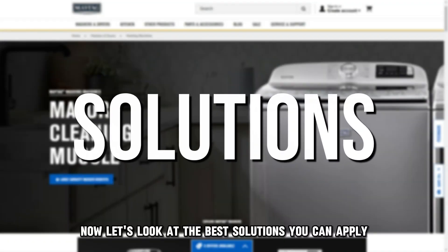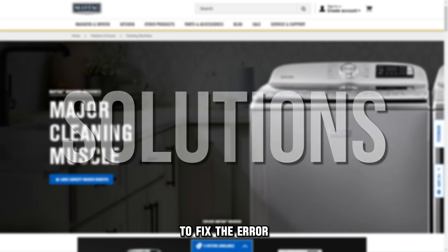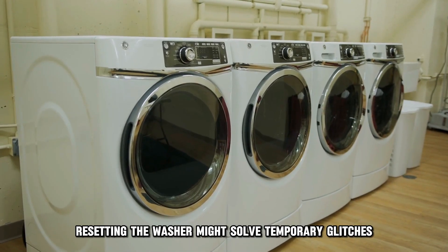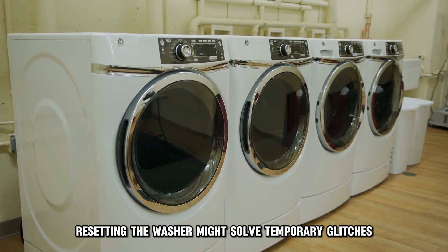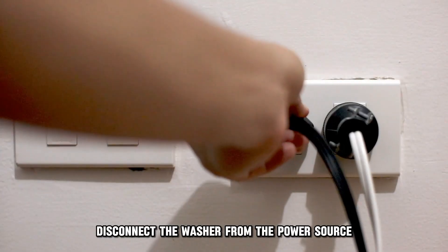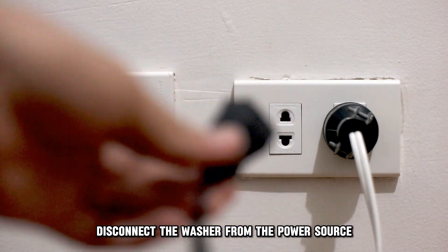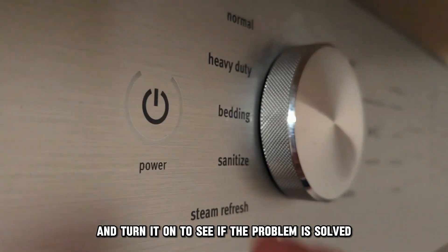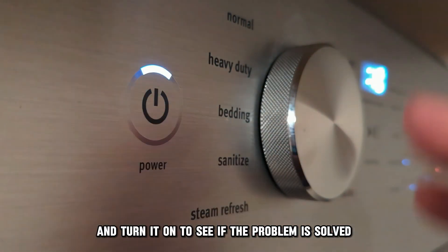Now, let's look at the best solutions you can apply to fix the error. First, reset the washer. Resetting the washer might solve temporary glitches causing the error. Here are some steps: disconnect the washer from the power source and wait for a few minutes, then reconnect the washer to the power source and turn it on to see if the problem is solved.